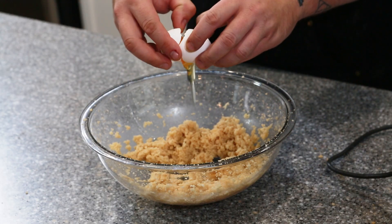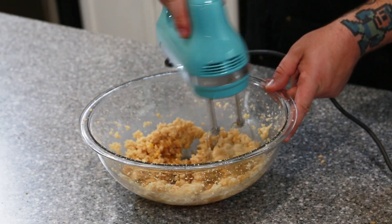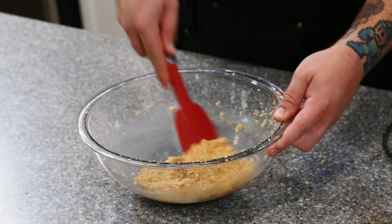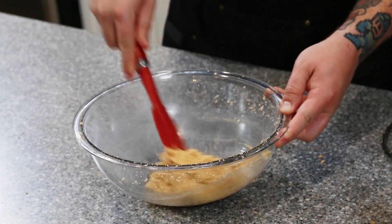Once it's nice and creamy, we're going to add one egg and one teaspoon of vanilla extract. Go ahead and mix that in until everything is well combined. Don't forget to come in with your spatula and scrape down the sides every once in a while — it's going to be especially important when we put the dry ingredients in next.